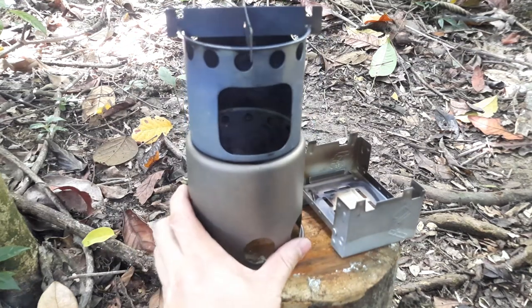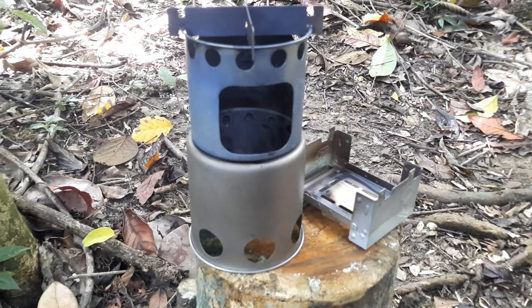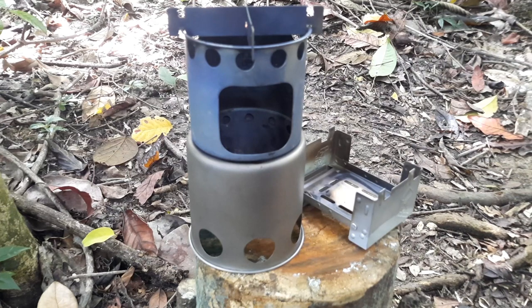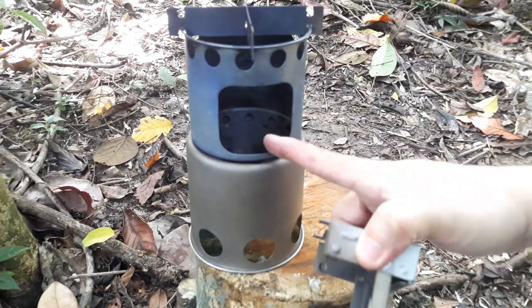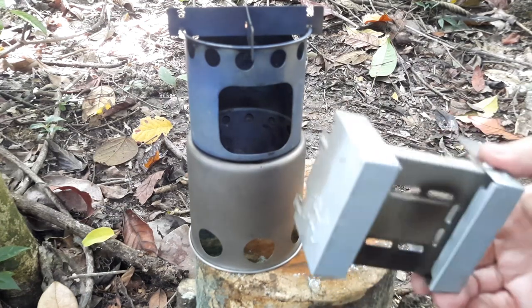Two different stoves — completely different designs, same function in the sense that they're there to help cook your food or boil your water. From a size point of view, the Esbit definitely wins out. It's so much smaller and slightly lighter. This wood stove is made of titanium, so it's very light as well, though stainless steel versions would obviously be heavier.